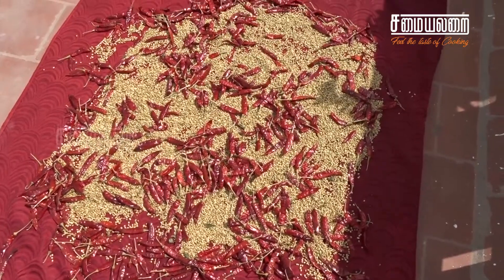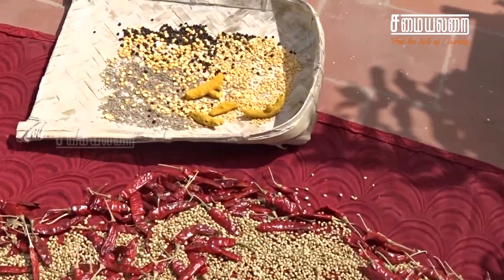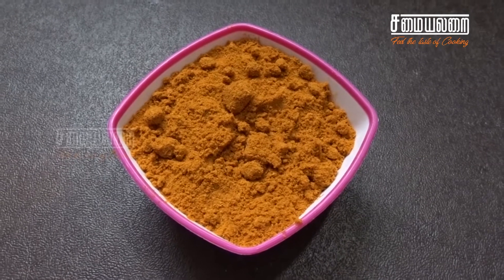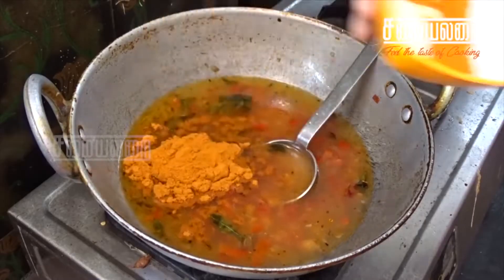Put the garlic in the seeds and add it to the shallot. Then add garlic and cut the garlic.